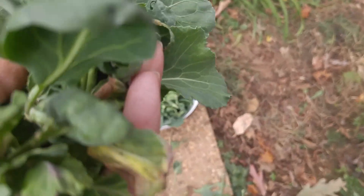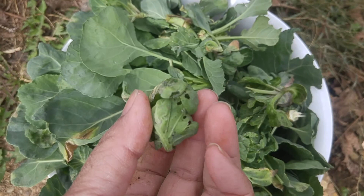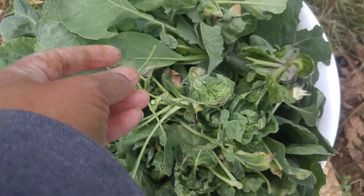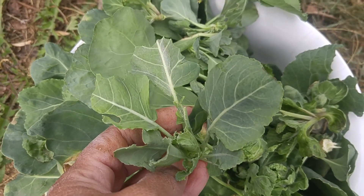So this is my harvest of today. The only one I'm pretty happy with is this one, but if I leave it for another day or two it will open up like the rest. Any suggestion would help - thank you, subscribe or like for more videos.